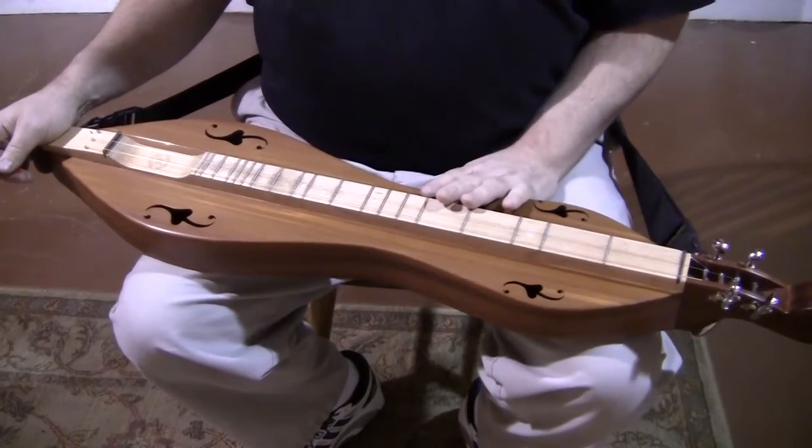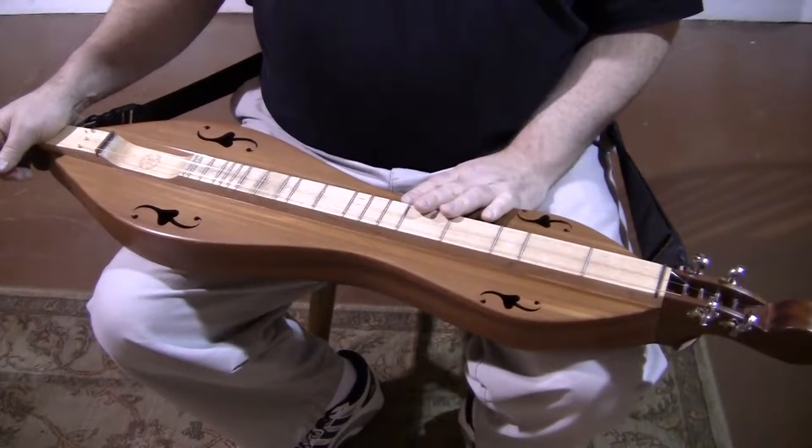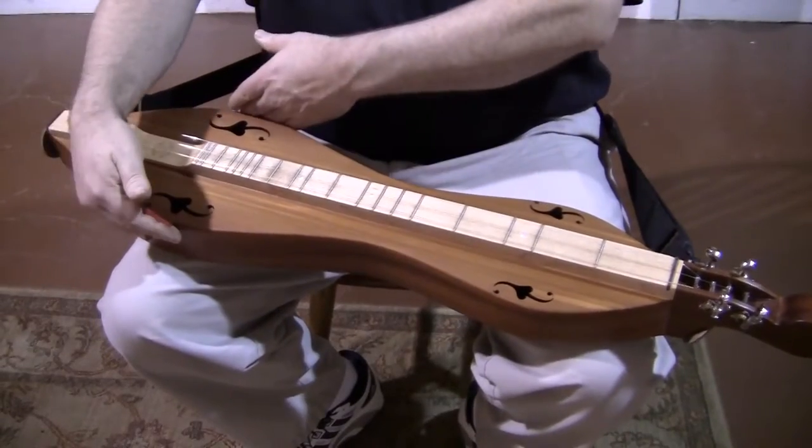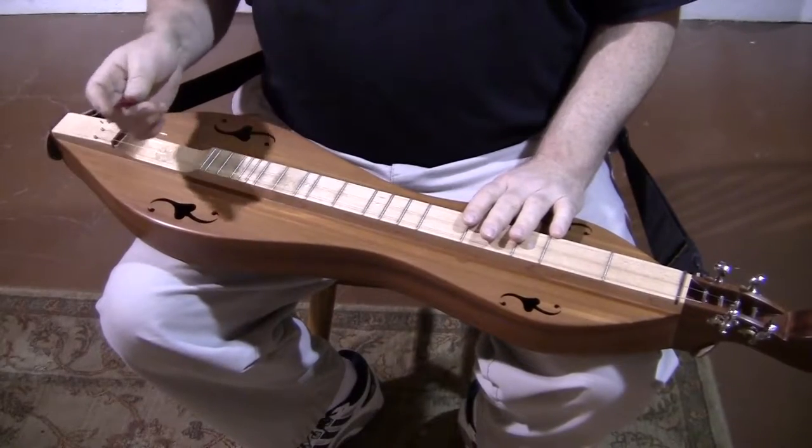This has our F heart sound holes — sweet little instrument. It's got the big body, eight inches wide. The sides are two and a quarter inches deep. And here's what it sounds like.